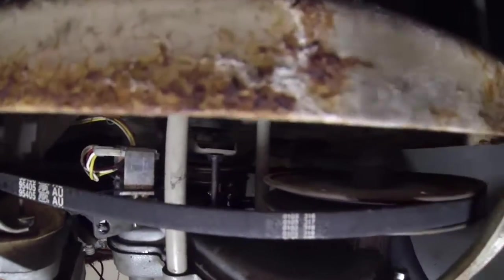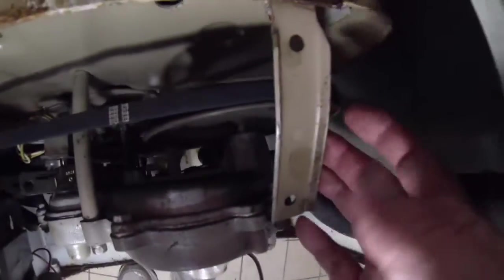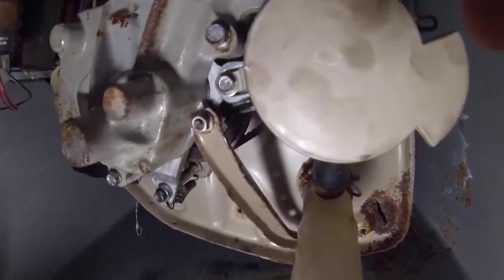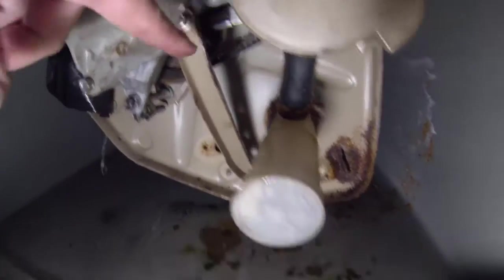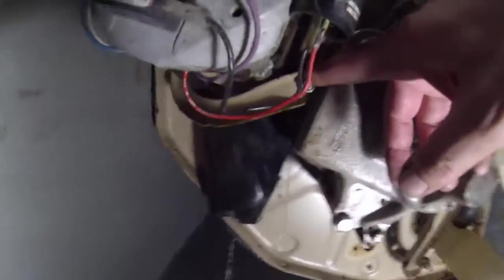Then you can ride the belt up on this wheel and take it off there. The next step was to remove the bracket — I removed this bracket, this screw here, and this screw there. Now there's another bracket right there with a thread point, connected down there. And then there's another bracket over here connected in the back.